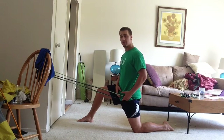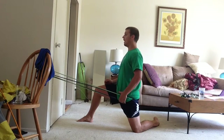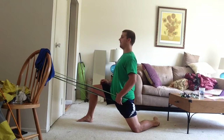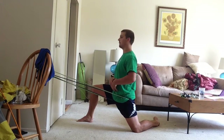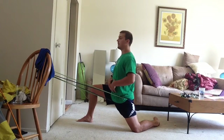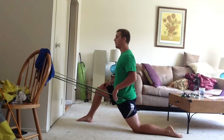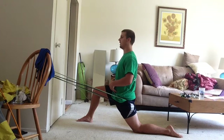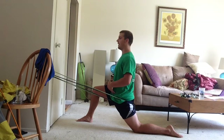Now what we're going to do is externally rotate the femur and do that same thing — go down to the end range, feel it, back off, five oscillations down in there, pulling our stomach in nice and tight. Go five times in there.